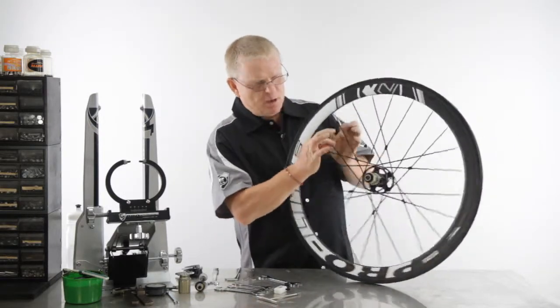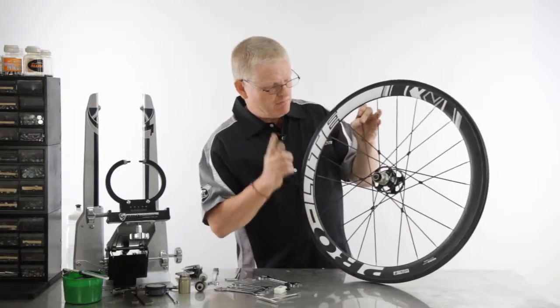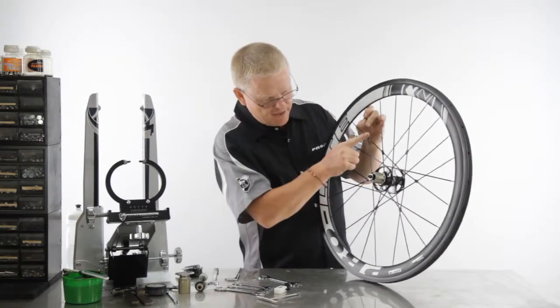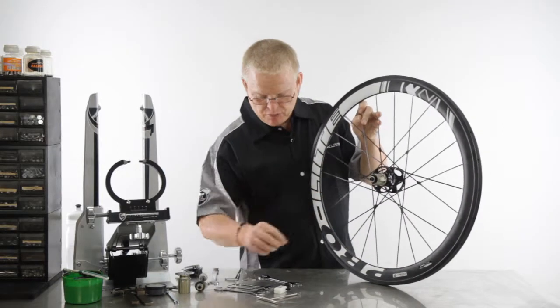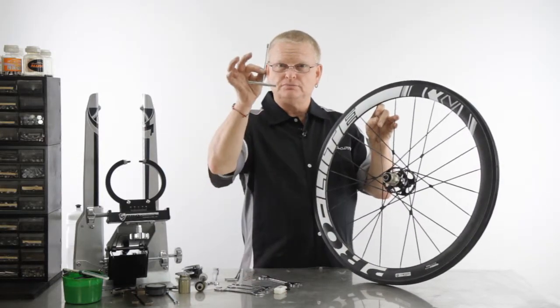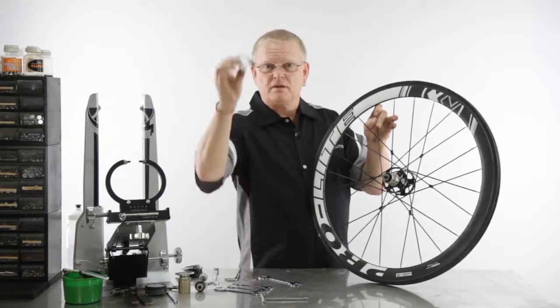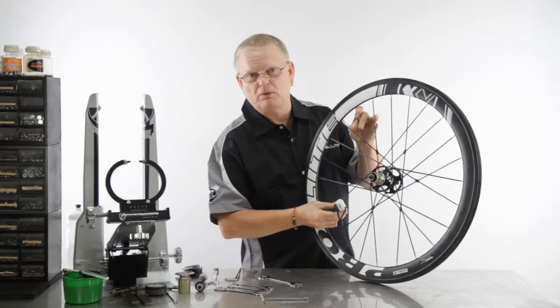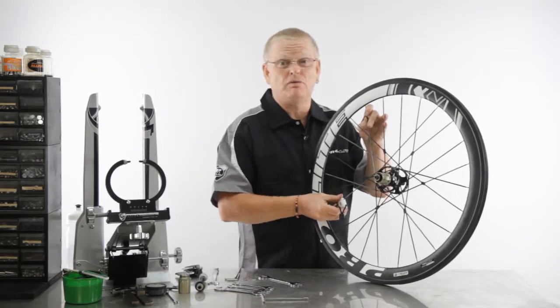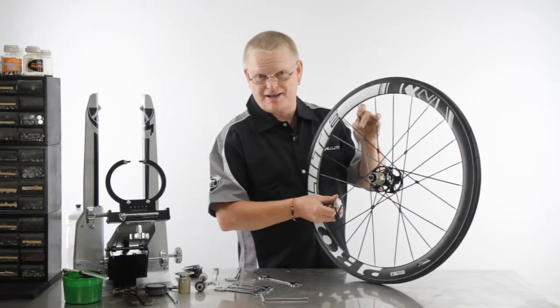Let's just imagine this spoke here is broken. The most important thing you do is find the spoke that's directly opposite and detension it. When you buy these wheels we do provide you with the correct tools — the t-bar and the ice cube — which allows you to hold the spoke either for detensioning or for when you're truing, to keep the spoke in the right direction.